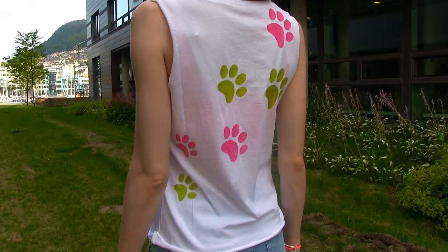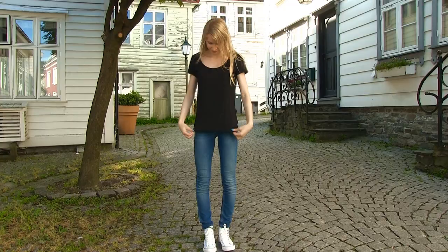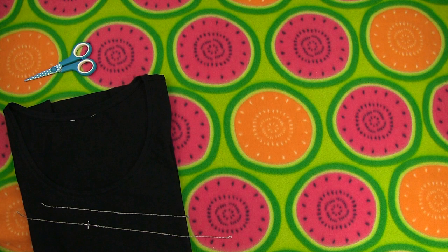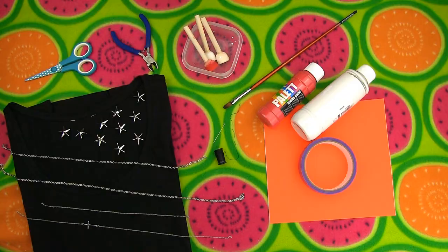For all you edgy girls, I'm creating this cool American flag top with side cutouts and chains. You will need a black t-shirt, scissors, chains, black thread and a needle, star studs, self-adhesive paper, masking tape, red and white fabric paint, a container for paint, sponge applicators or a paintbrush, and pliers. Lay your shirt flat and cut away the bottom edge to get rid of that seam part, but you still want to keep the shirt long.